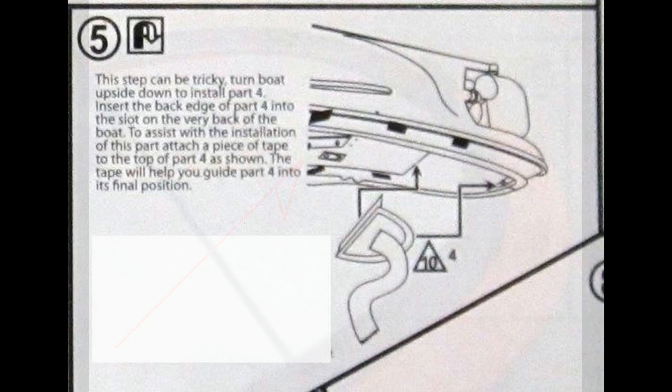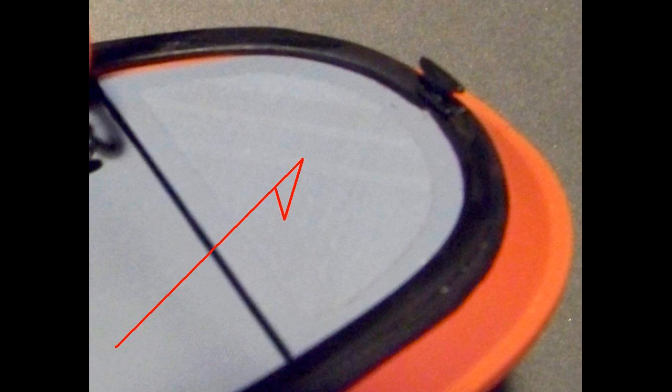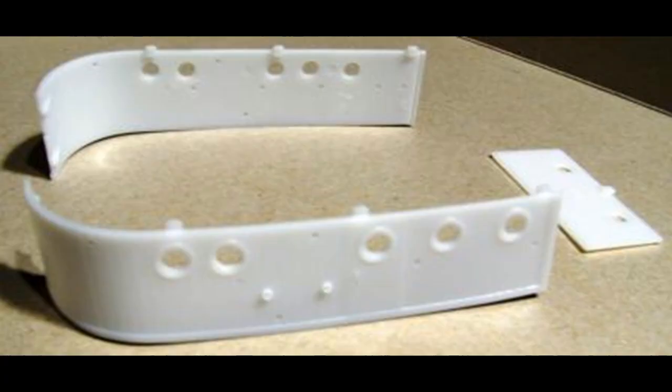We can install the aft section of the deck next. First add some glue to the ledges where the pieces meet the main hull and let it set up. Then add a piece of masking tape to the aft deck surface to hold on to the part and turn the hull upside down. Press it firmly to let the glued surfaces mesh and then set it aside to dry.